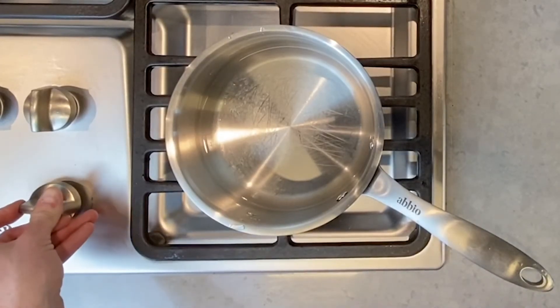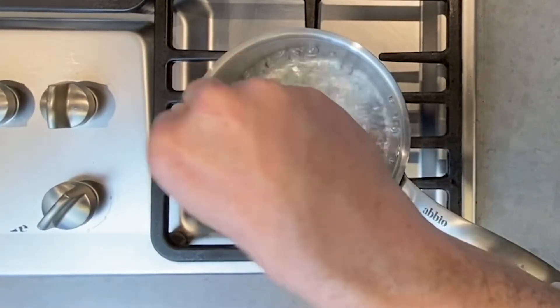Next, boil two cups of water for each cup of rice. Bring the water to a boil and add a heavy pinch of salt.